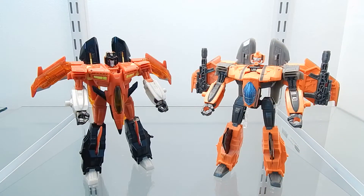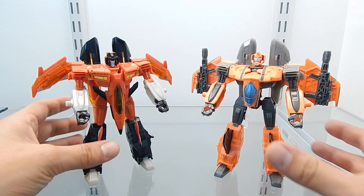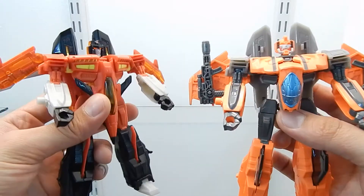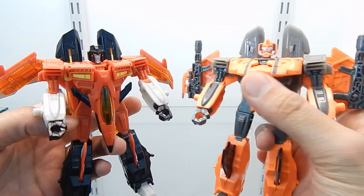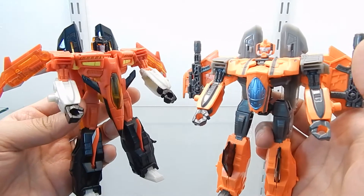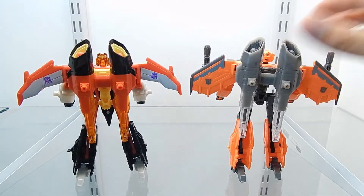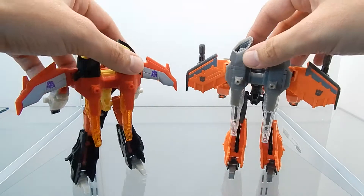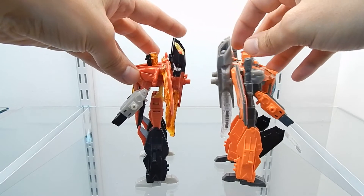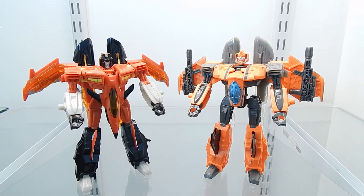Now I'm going to bring some more figures from my collection for a quick size comparison. First, here is G-AXUS right next to the Transformers Generations Armada Starscream figure. As you know, G-AXUS is a retool and repaint of this figure, but it has been heavily modified. Bringing them closer to the camera, we can see the difference — especially the chest section, which on G-AXUS has been entirely modified and in my opinion looks just great. Turning them around, I prefer the wing design of G-AXUS — these two figures are exactly about the same size.